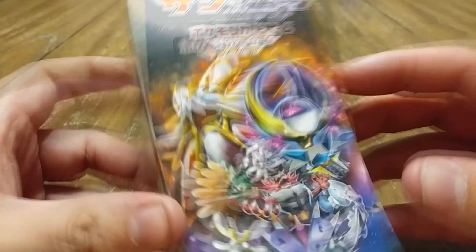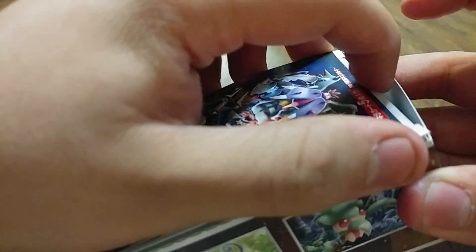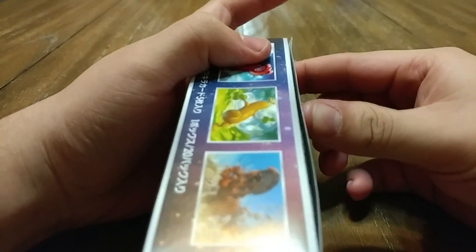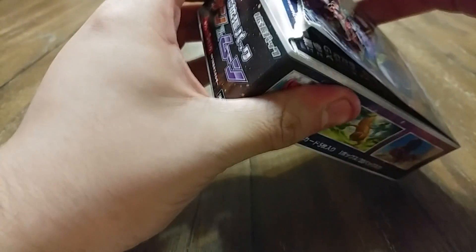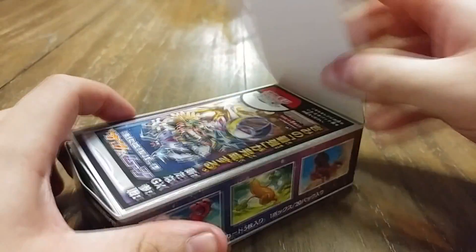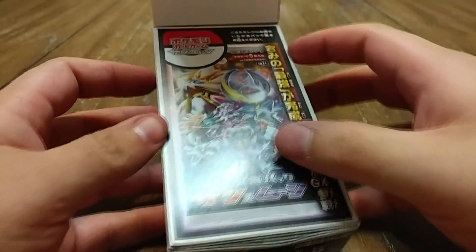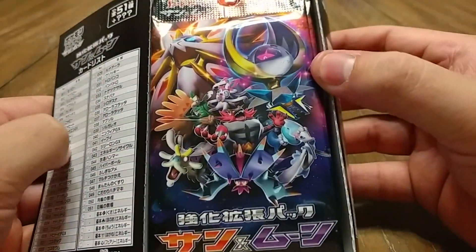We're going to open this thing. If I can... Come on. Open. Oh, I ripped it. That's no good. I can't open this damn thing. Come on — no, it's ripped. Got it, after I just tore it. Oh, that's so disappointing.